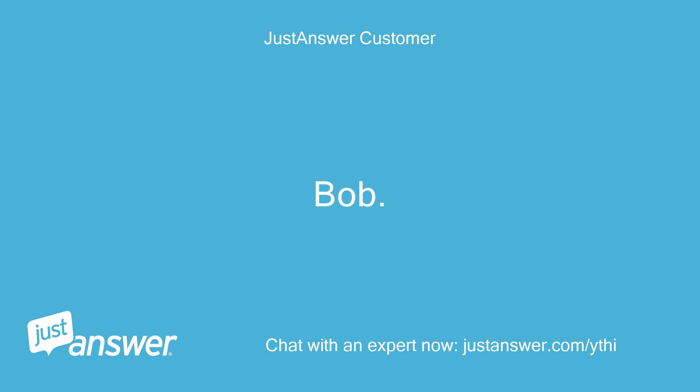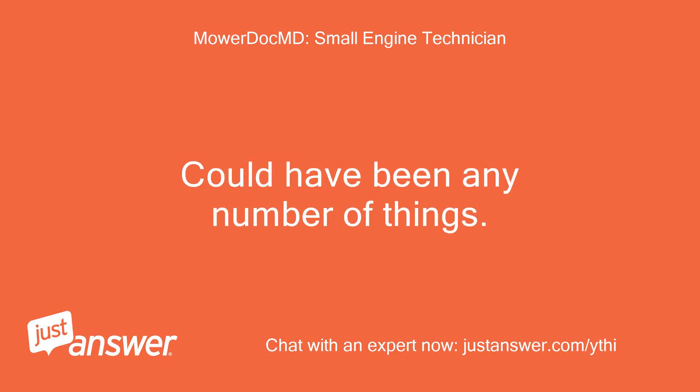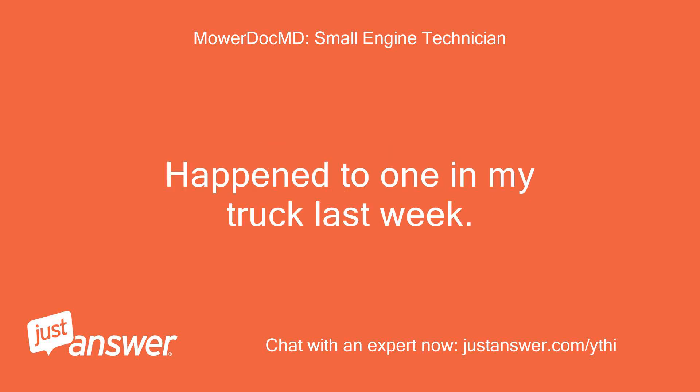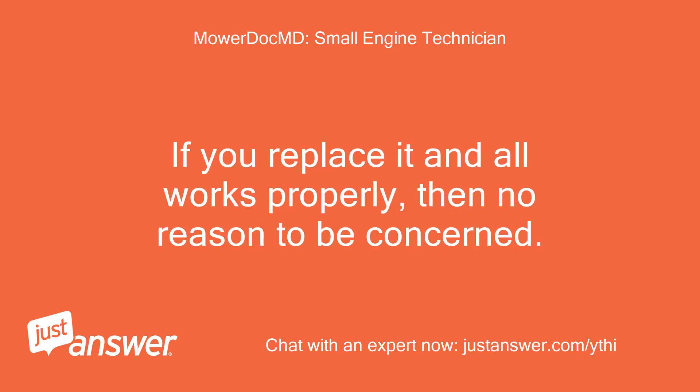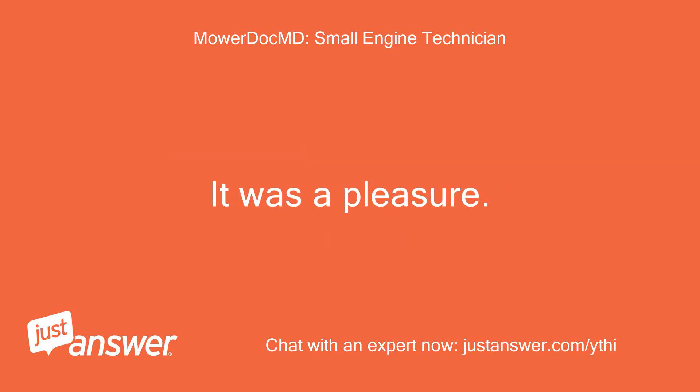Hey, congrats on the repair. Could have been any number of things. Sometimes when they get some age, they just pop. Happened to one in my truck last week. If you replace it and all works properly, then no reason to be concerned. Thanks for the question — it was a pleasure. Brian.